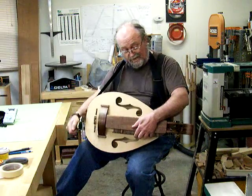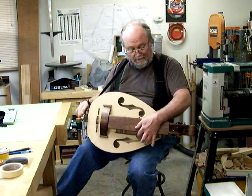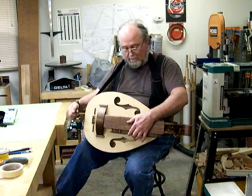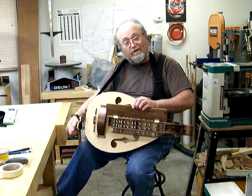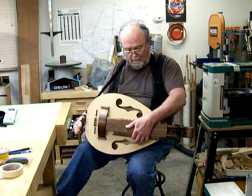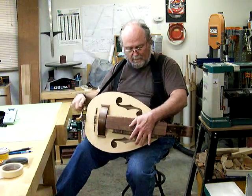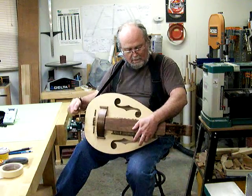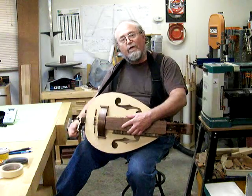I can't really play this thing yet, but I'm going to try to learn a few notes. The keyboard keeps up. I don't think the sound is too bad for a first attempt.